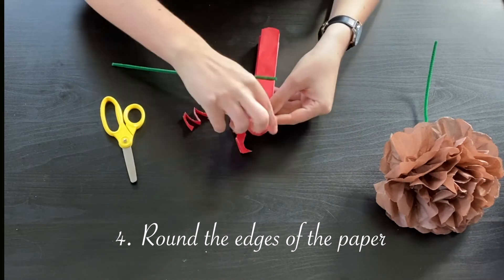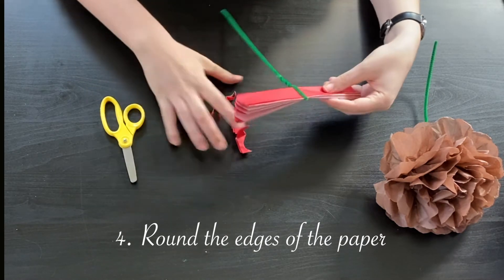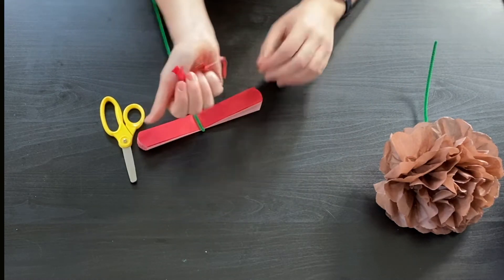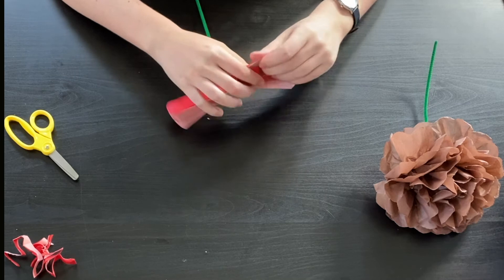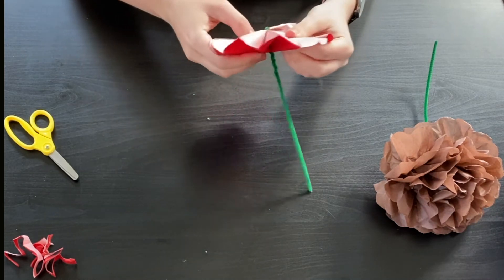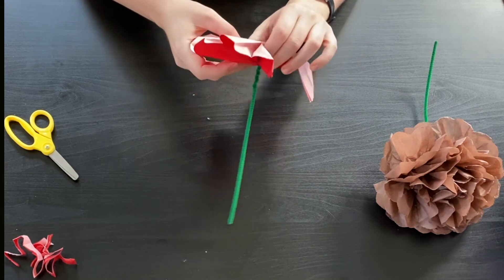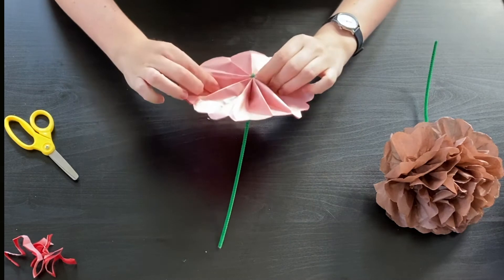I've made a nice little round shape to the edges so that my flower will be a little more gentle. Go ahead and throw away your scraps and you're ready for the final step. Start off by just loosening your petals a little bit. Your pipe cleaner may slip, so make sure you put it back in the middle if it does.